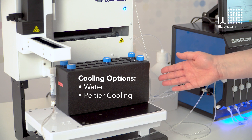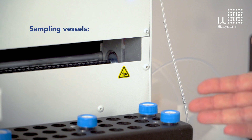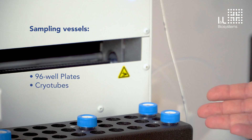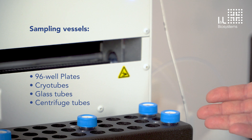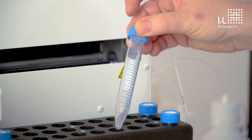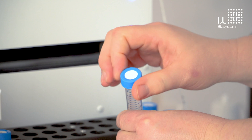This version uses water cooling. Alternatively, there is a version with Peltier cooling. As sampling vials for the Flow Fraction, you can use, for example, 96 well plates, screw tubes, glass tubes, or centrifuge tubes up to 50 ml. Here we have the 15 ml version, as you can see, with a lid and a septum that seals the vial.